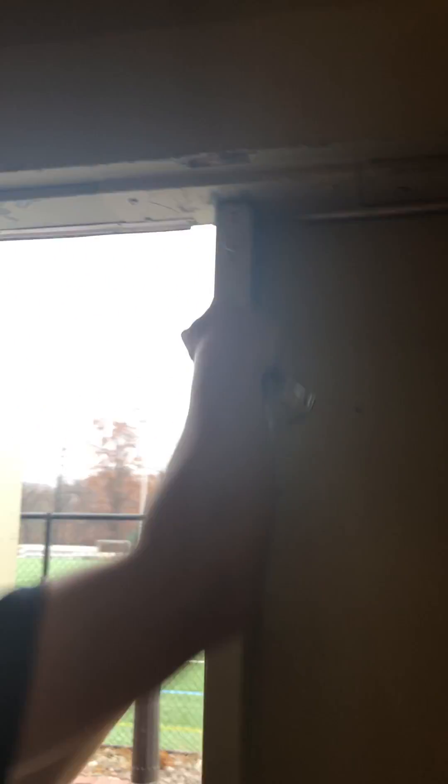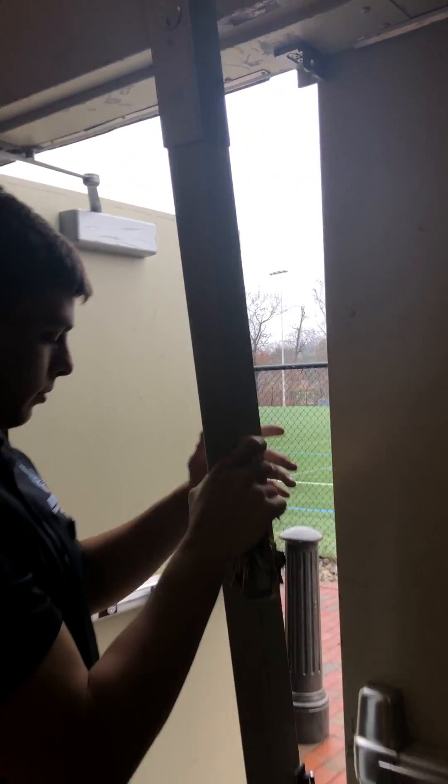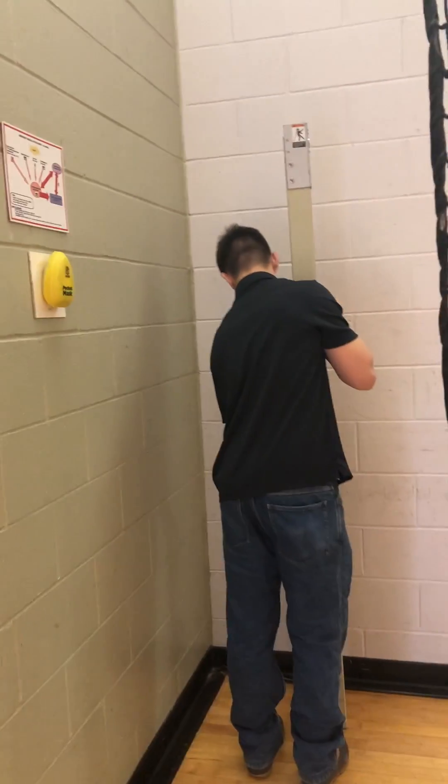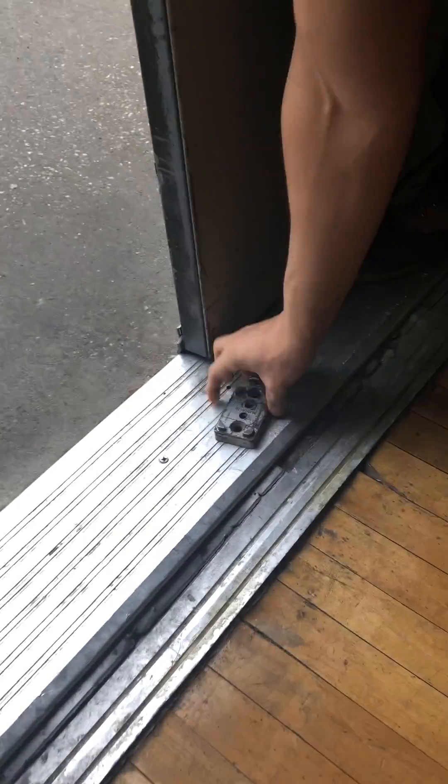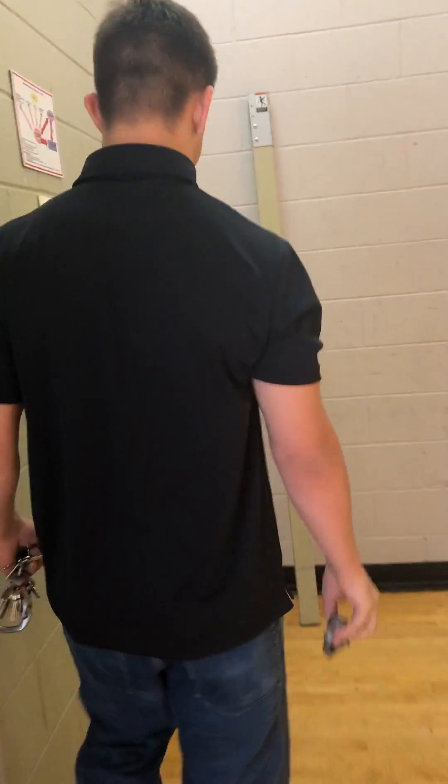Once the door is propped, you unlock the I-beam from the top of the door, which allows you to remove it. Once the I-beam is removed, make sure you remove the base of the I-beam from the door and put it somewhere safe so you can use it to put the I-beam back in when you're finished.